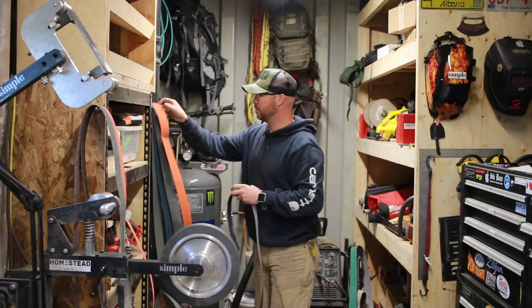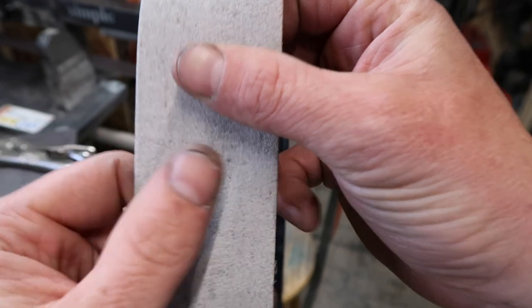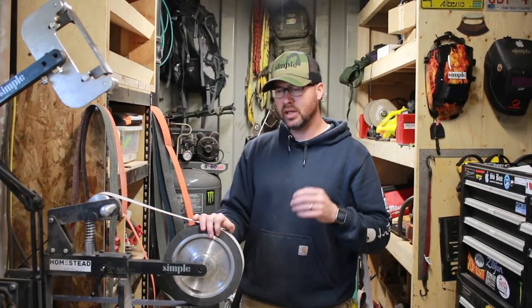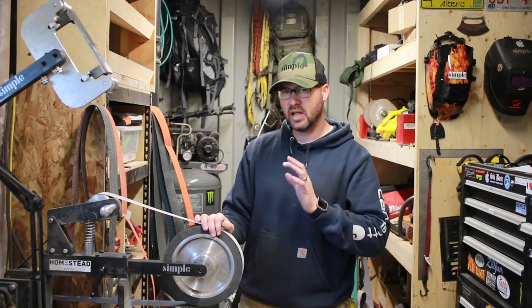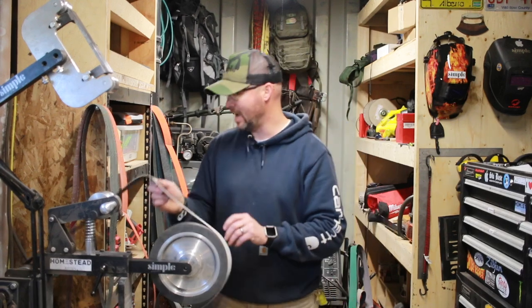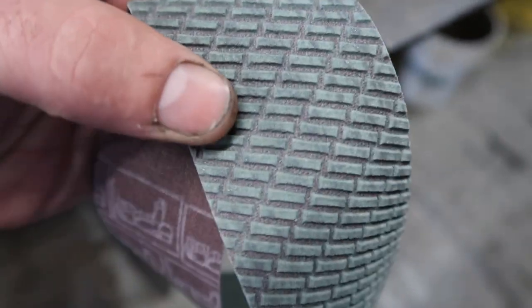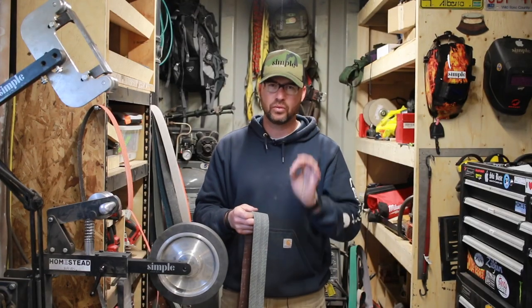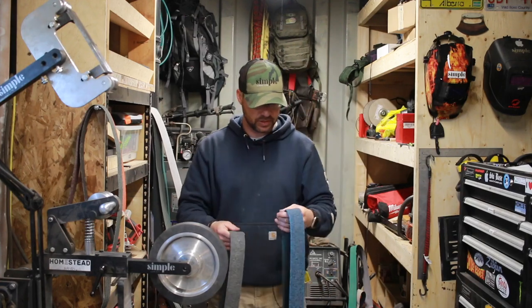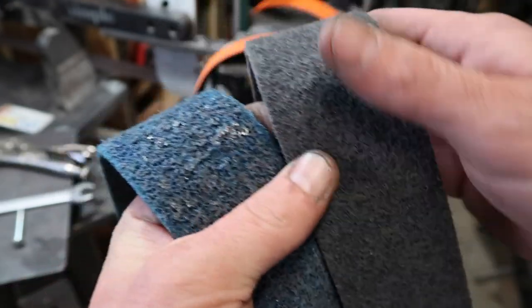After the 36 grit, I move to another ceramic belt — the Norwax X200. It pulls out the heavy marks from the 36 grit. I'll do about 90% of the grind with the 36 grit, then the last 5–10% with the X200, and that's pretty much where I take it before heat treat. After heat treat, I clean everything up with 3M Trizac belts — fairly new to me, and I absolutely love them. They have a lot of forgiveness and produce an incredible surface finish. Then I finish with surface conditioning belts — a fine and a super fine — which are like scotchbrite on a belt, giving a really nice satin finish.